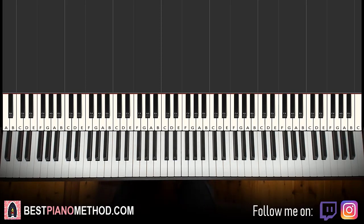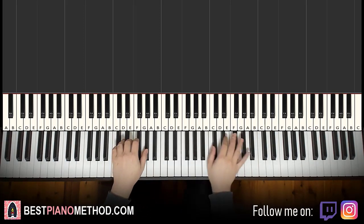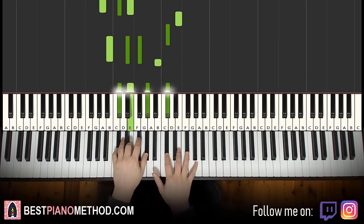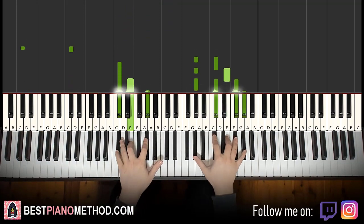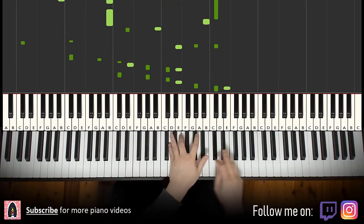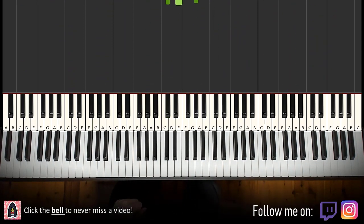So it goes like this, let me give you a preview before we start learning it. Check it out. You can add improvisations if you like. Anyway, let's get right into it. So here we go.